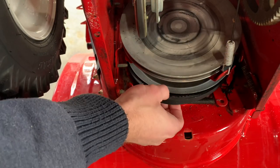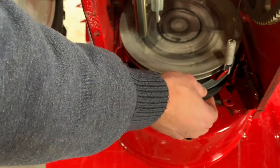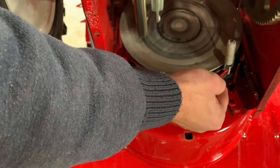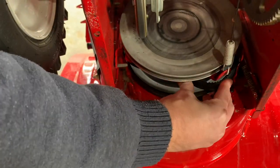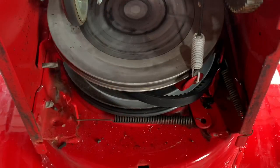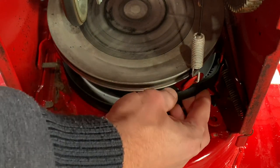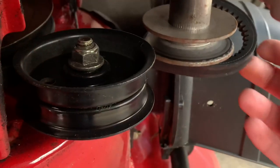You may have to press on the drive lever or the auger lever in order to get the belt off. You may also have to go to the top of the machine and pull it off the pulley first in order to release it from the bottom. Once you get it off the top and bottom pulley you can slowly weave it out.